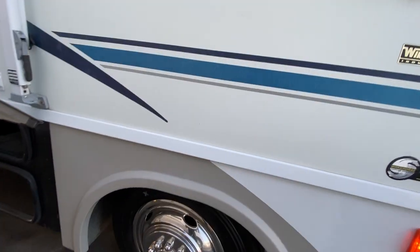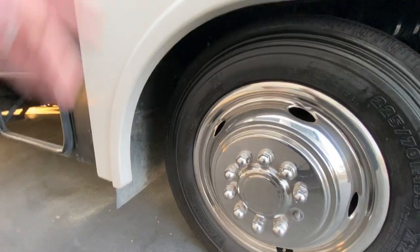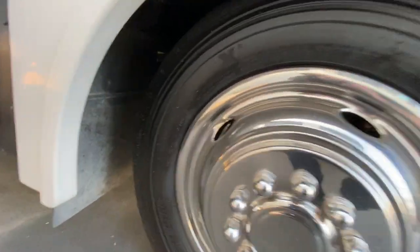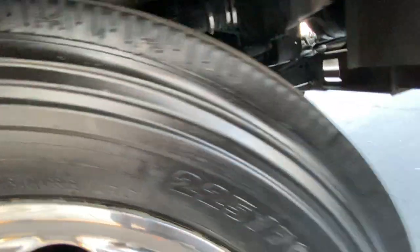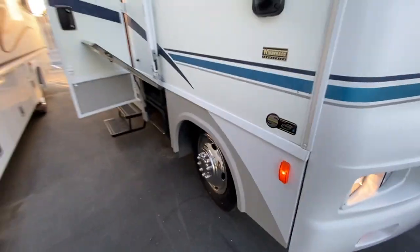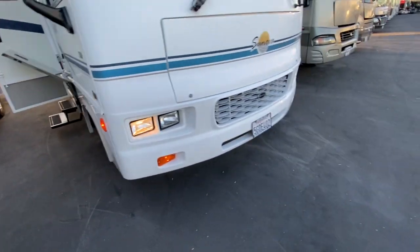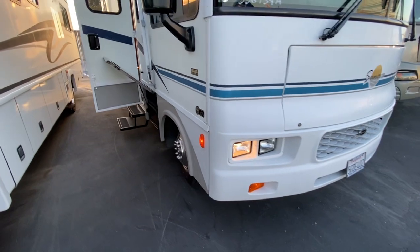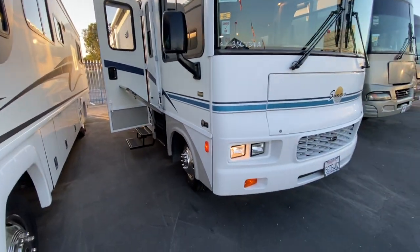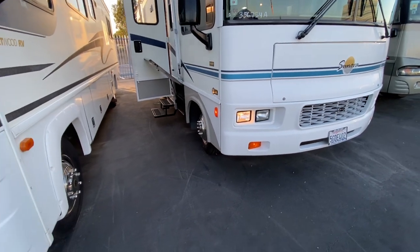I did check the date code on the tires. These are Michelin tires - they're not original. These were replaced a couple of years ago. The date code is 2418. They look like they're in great shape and probably don't even have that many miles on them. They were put on in 2019 based on the date code, which means they're basically a couple of years old. So those tires are perfectly good.